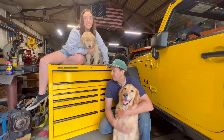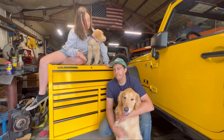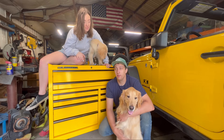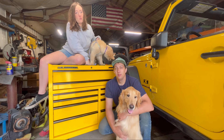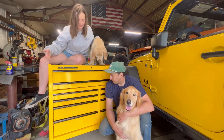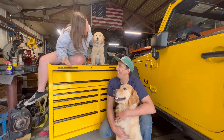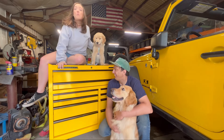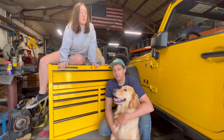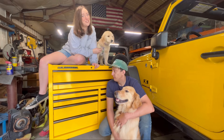Harbor Freight has taken all our money again. Nick had some drawers fall out of his old toolbox that he had for at least eight years. Some of the drawers have been falling out, so it's time to get a new box. He got the Series 3 toolbox from Harbor Freight, and they had a 20% off coupon today, so it was the best time to buy it. They had to go yellow to match the Jeeps.